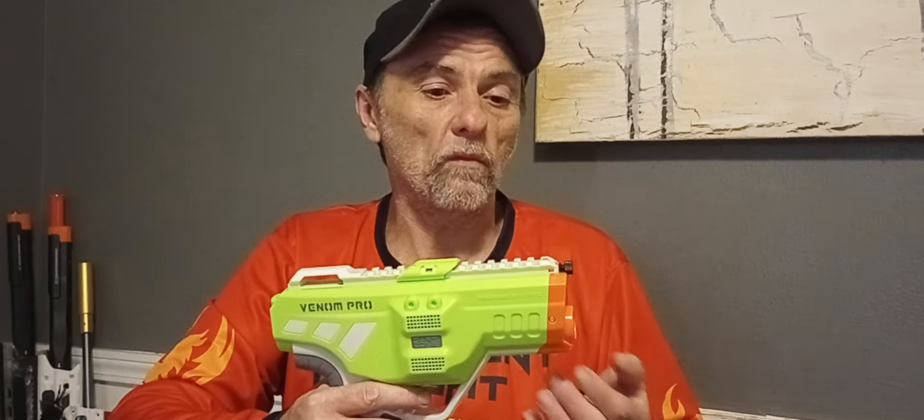This blaster is full auto, so I guess this is Dart Zone's answer to the Worker Nightingale — because Nightingales are full auto, at least Gen 1.5 and Gen 2. This blaster has a DPS of 7 darts a second, which is not bad. A Rival Perseus shoots about 8 balls a second, so this is slightly slower than a Rival Perseus.